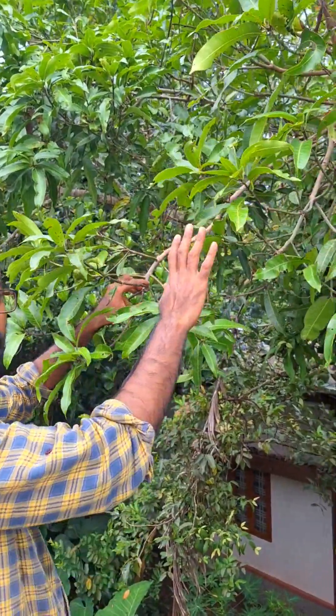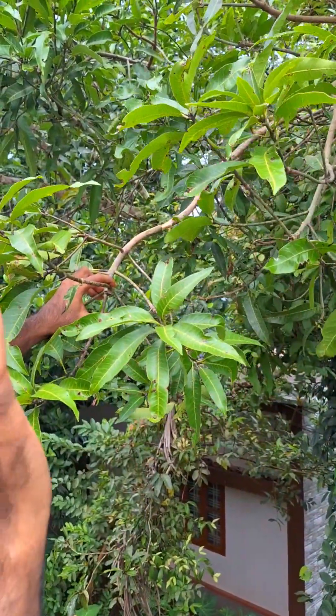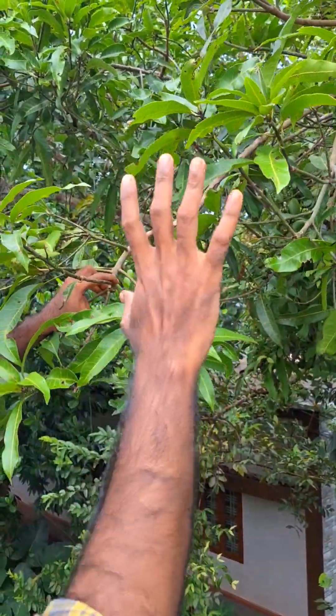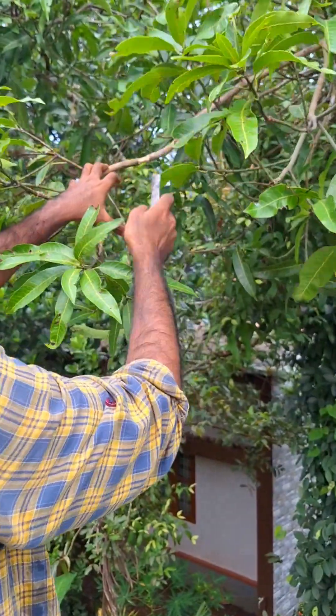We can see a plant here. I have a plant here. There is a plant here.